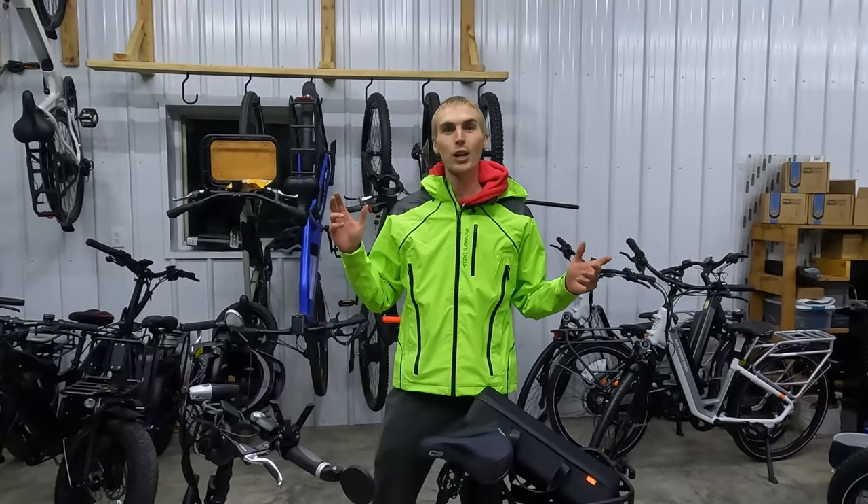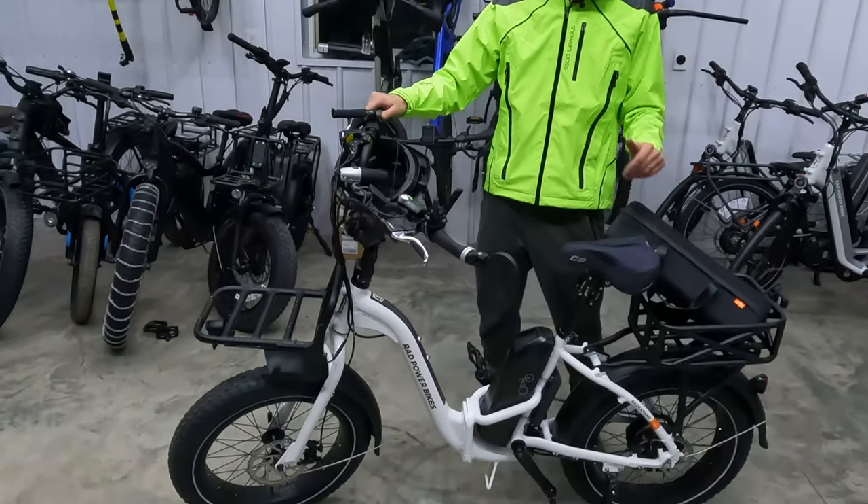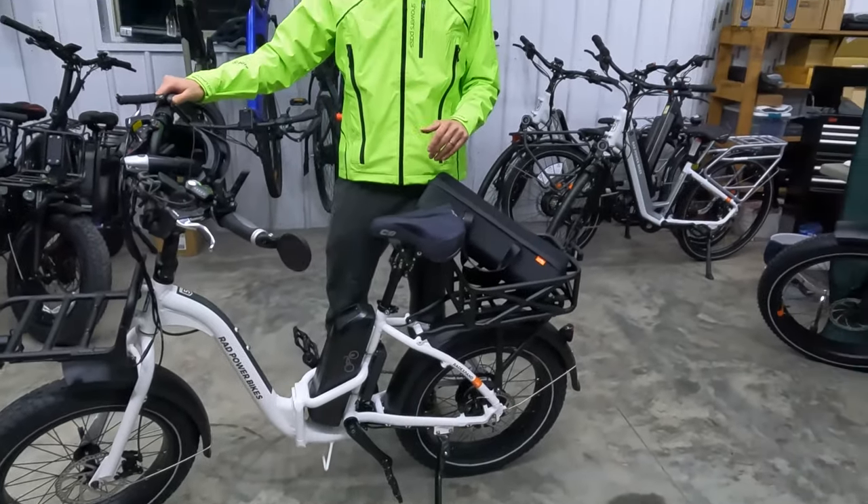Hey everyone, Ryan from eBikeEscape, and in this video we're going to share with you some accessories that you might want to consider for your Rad Powerbikes Rad Expand 5. So let's get into it.